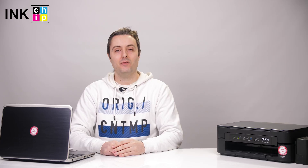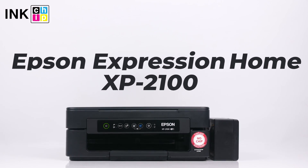Hi! Today we will install the drivers on the Epson printer. Let's take the Epson XP-200 as an example.